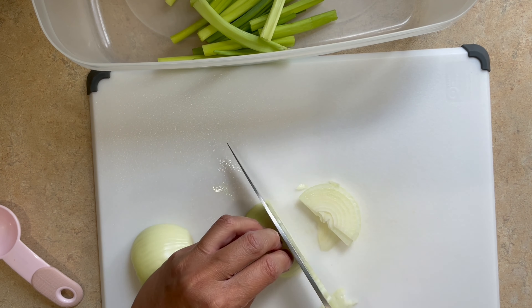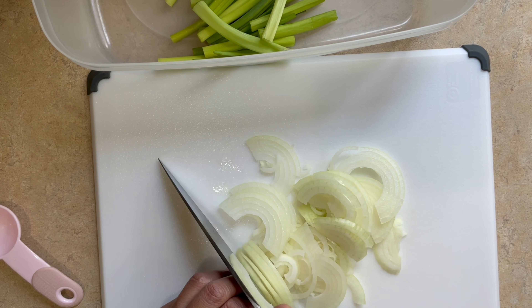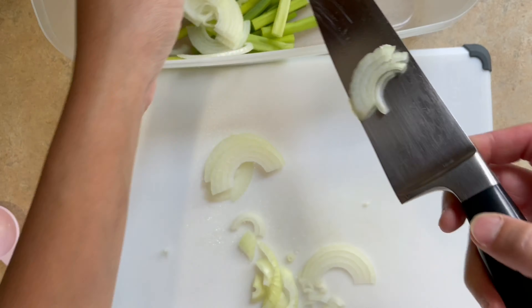First, we will start by chopping our vegetables. We need about 1 cup of chopped scallions and 1 onion thinly sliced. Then we're going to add this to our marinade.